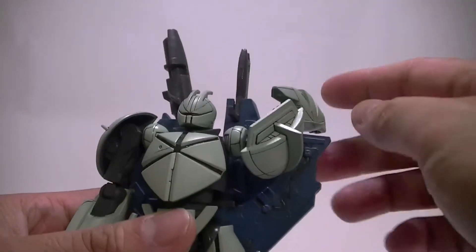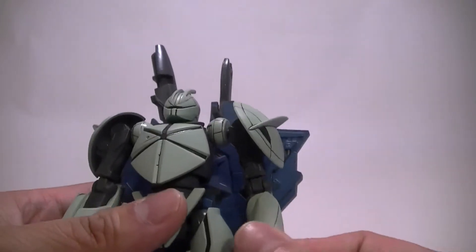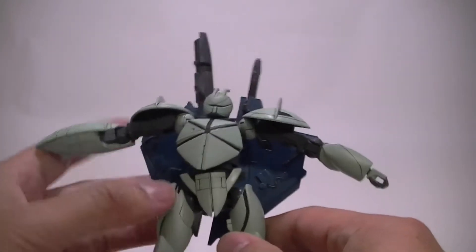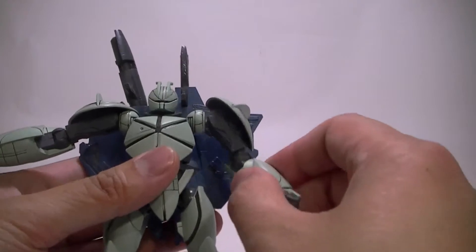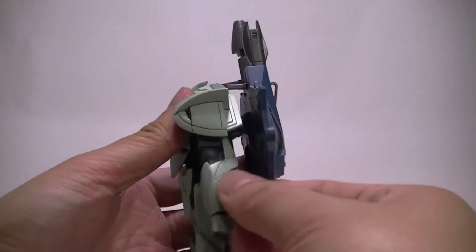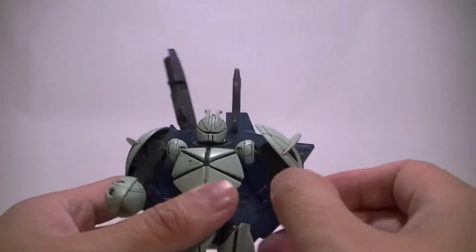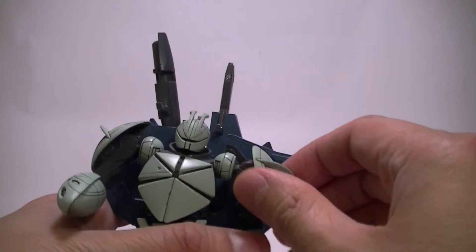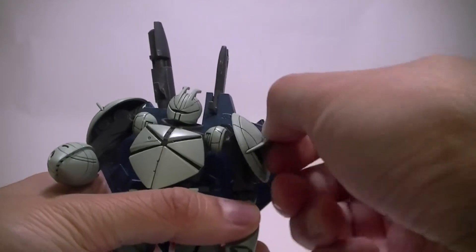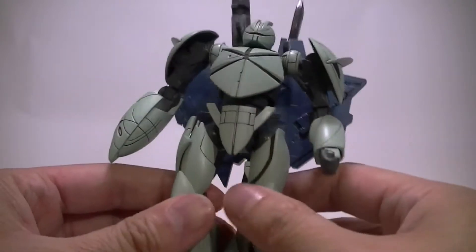Arms can essentially turn 360 degrees — just the backpack gets in the way. Our only articulation is in the elbow and the shoulders, so basic 90 degrees. Same thing with the right arm. There's a polycap that connects these shoulder armors — you can spin these around a little bit and swivel them up and down a little bit. And that's it for that.